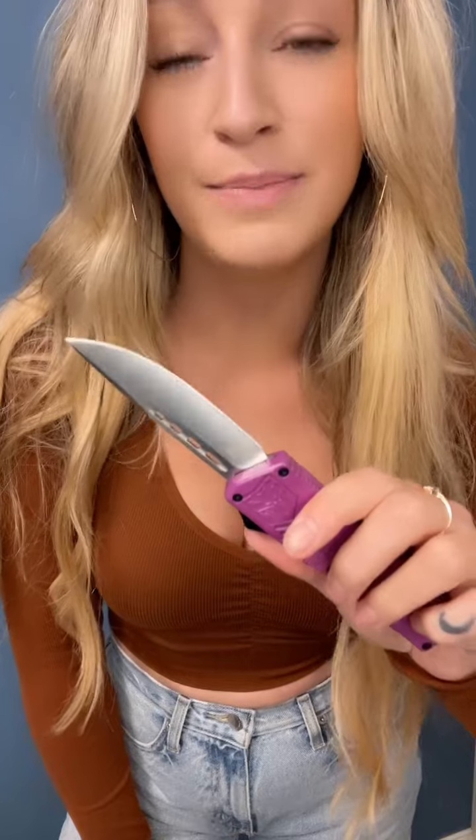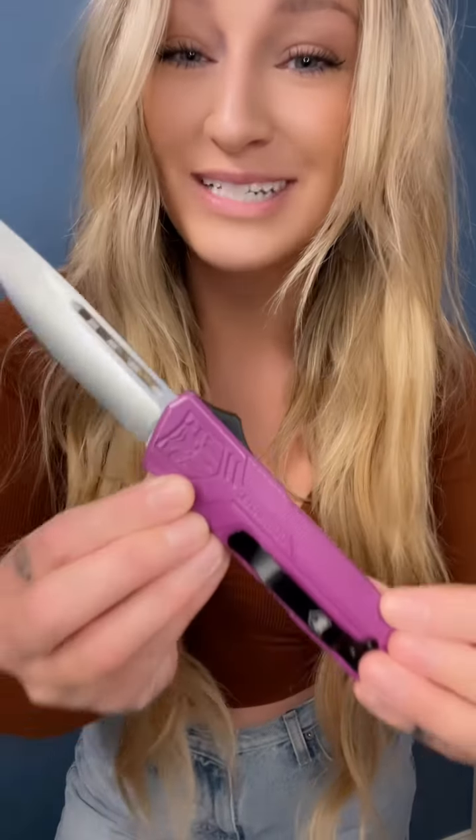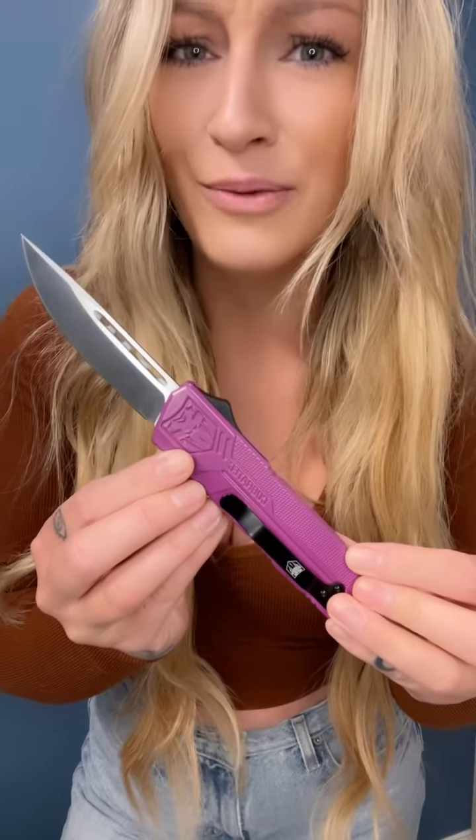Third and final reason: OTFs are just awesome. They get people excited about self-defense, and I feel like sometimes that's the push we need. This is the Lightweight by Cobra Tech Knives, and I think it's time you get one. Let's go.